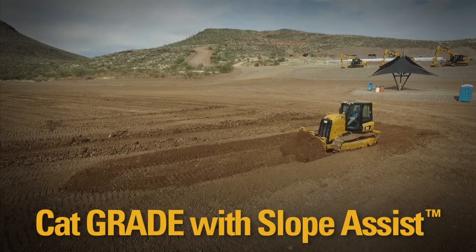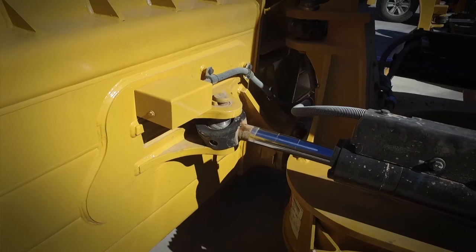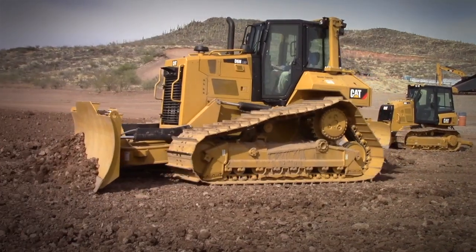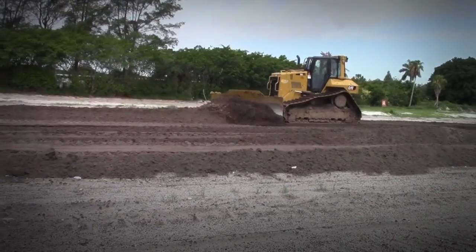Your Dozer Pro knows CatGrade with SlopeAssist. Let's talk with your Cat Dozer Pro about getting the most out of SlopeAssist. SlopeAssist is a great tool to cut and grade slopes or flats to a specific target slope.